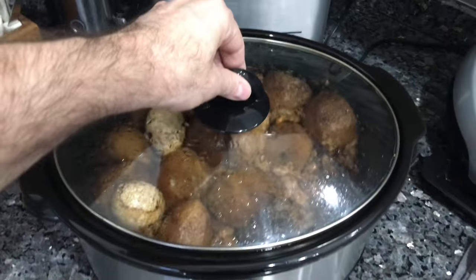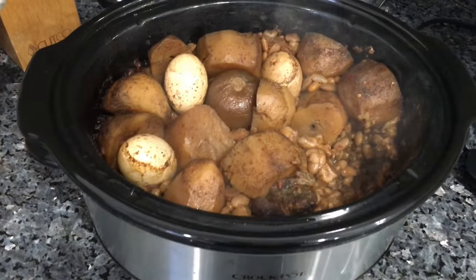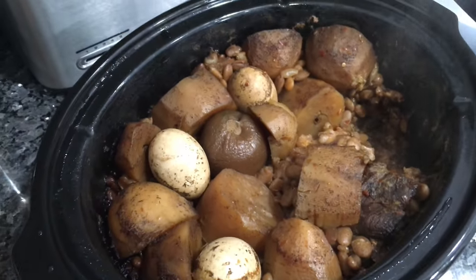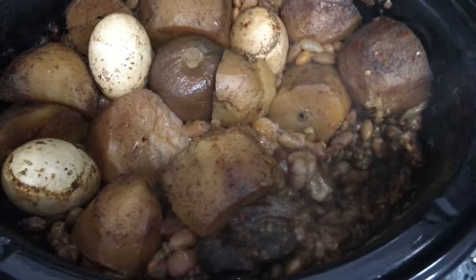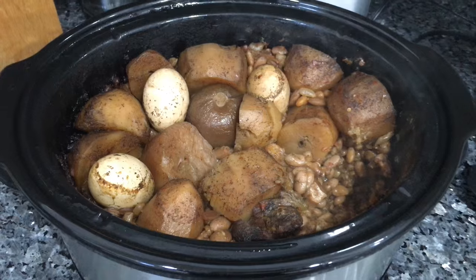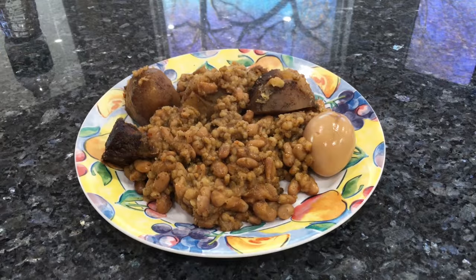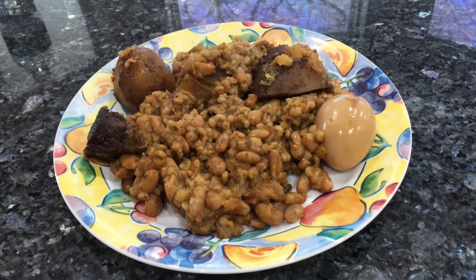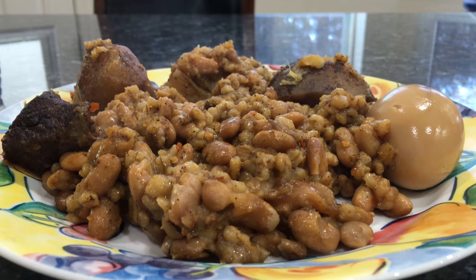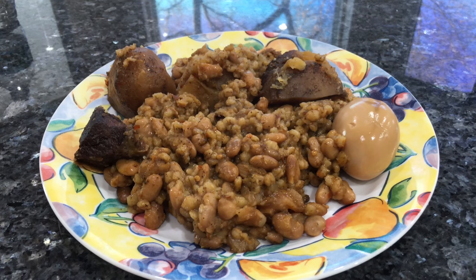This is what it looks like after 12 hours on low cooking. As you can see the color is dark brown and it's completely ready. This is the final result on the plate — dark brown, cooked very well and very tasty. You should try it. See you next time!